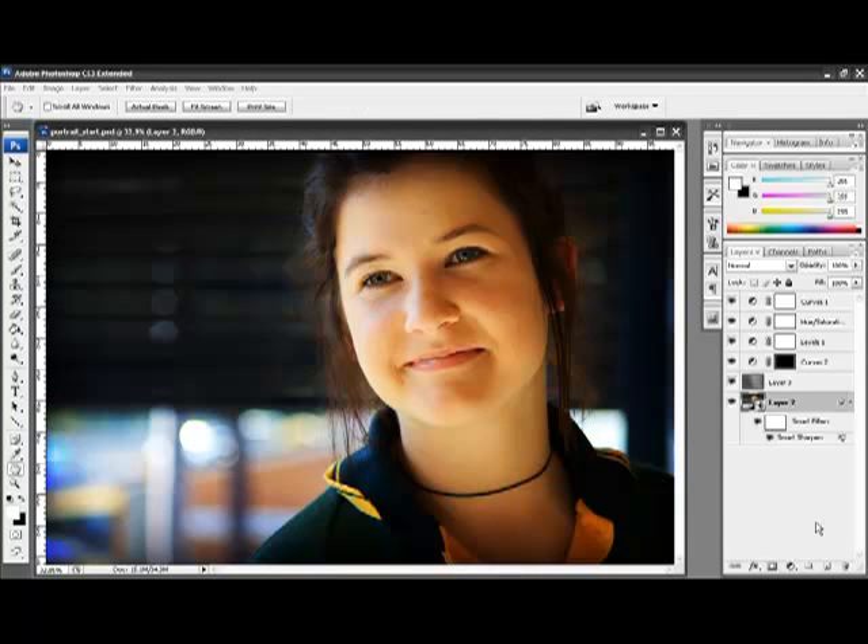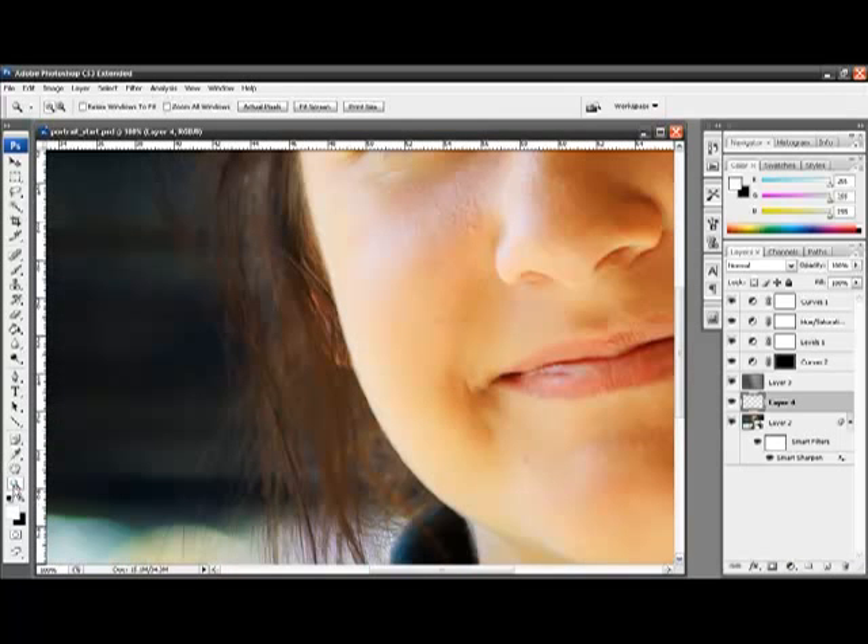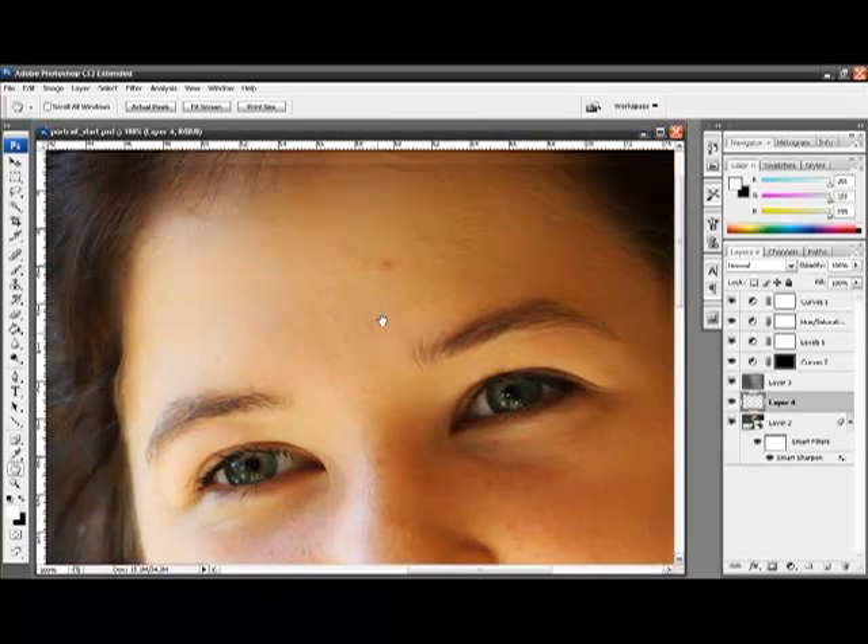To do this we are going to use non-destructive editing techniques. To start, make sure you've selected the layer which the image exists on — in this case it's called layer 2 — and create a new layer above it. I'm going to come over to the magnifying glass and double click to move in to 100% resolution, then use the hand tool to move the image up.